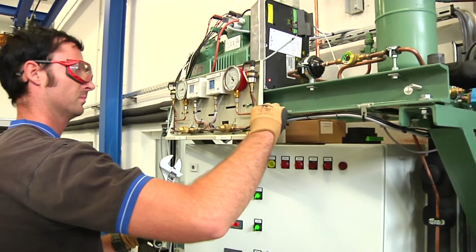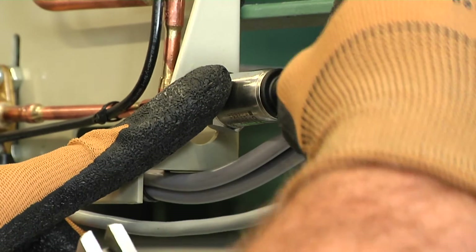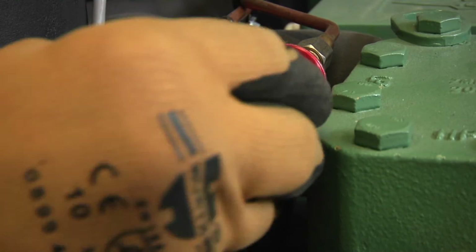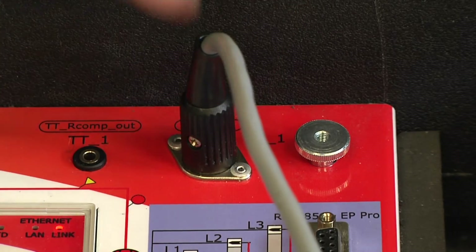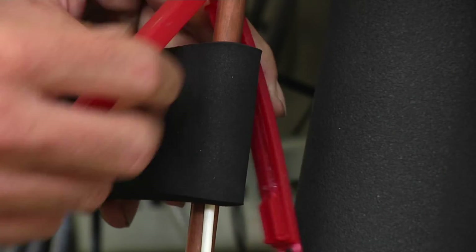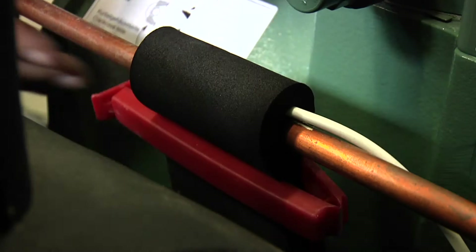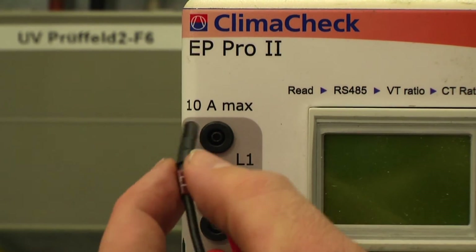A member of staff employed by Compact Keltetechnik Dresden analyzes the customer's equipment. He first attaches sensors to measure the system temperatures and pressures while the machine is operating. He then plugs in the electrical output measurement unit simply and quickly.